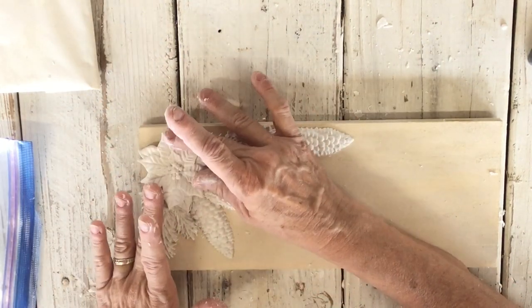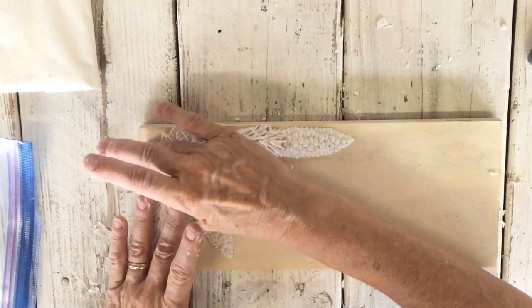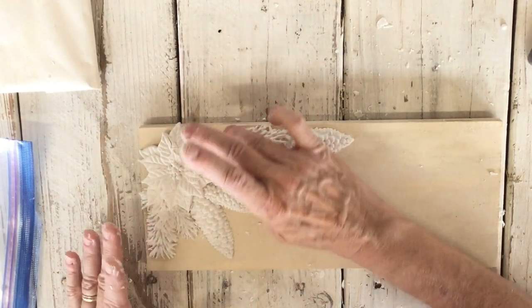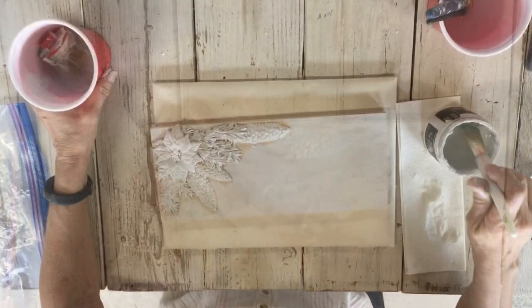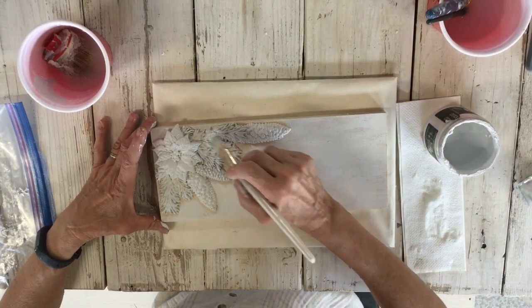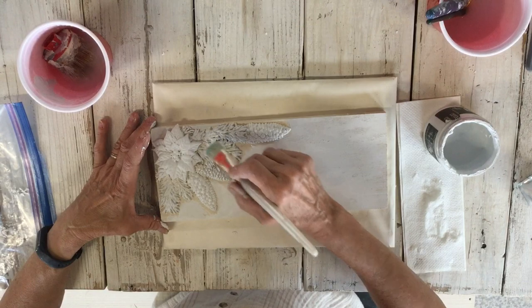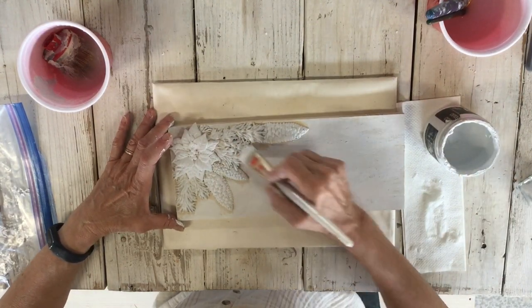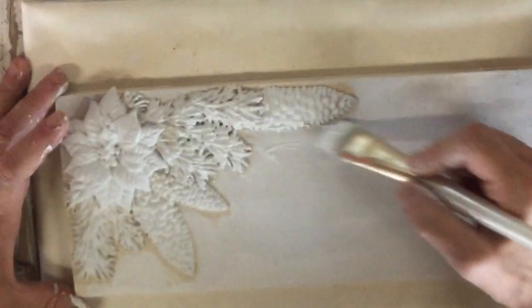Decide how you want your little poinsettia — I'm just going to bring it down a little bit so it all kind of flows together. The clay I just put on is still not dry yet, so you want to be really careful and use a softer brush. I'm just going to paint it in right now.